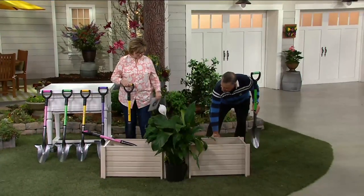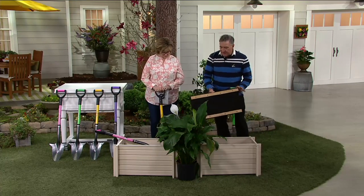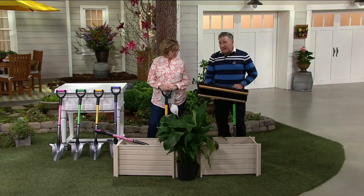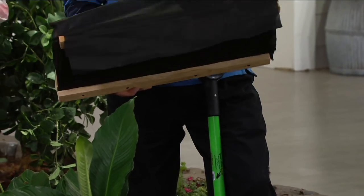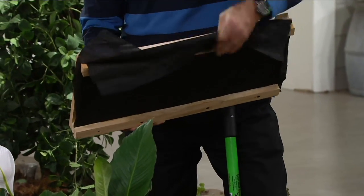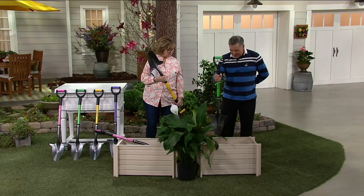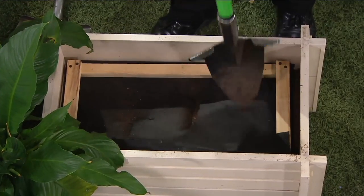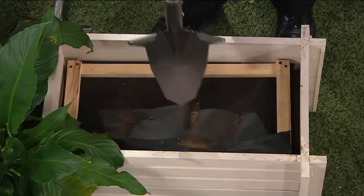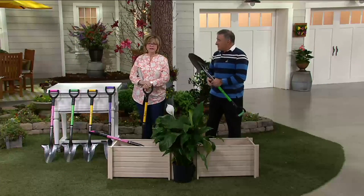I'm also going to show you a situation where you've put down weed block and planted your plants, and a few years later you have to come back and replace some. If you had to cut through weed block with a regular shovel, you couldn't do it. I've taken two layers of weed block to make it more difficult on myself — and I'm not even going to stand on the shovel or use both arms. Look at that. It's like a shovel and a knife at the same time. It makes your life so much easier. If you still do a lot of your own gardening, this is a must-have.